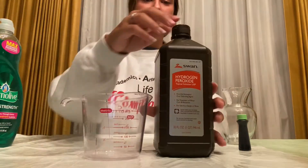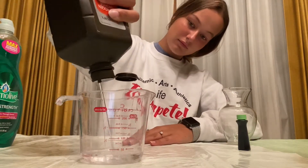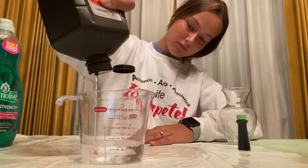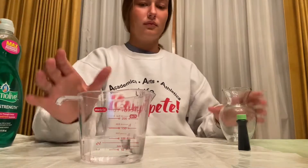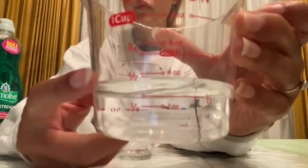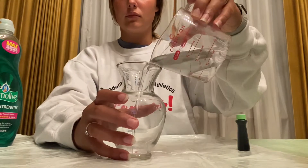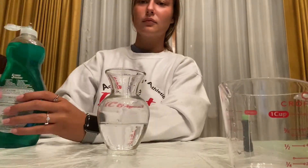The first thing we're going to need to do is measure out a half a cup of hydrogen peroxide. It doesn't need to be perfect, but just as long as it's right around half a cup, that will be more than good. You're going to pour it into your container of choice — I just chose a vase.